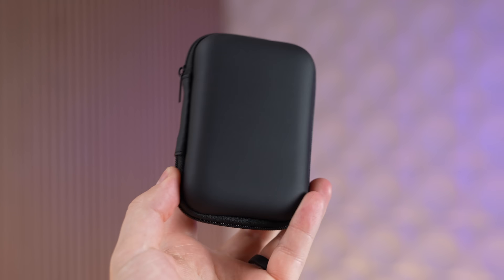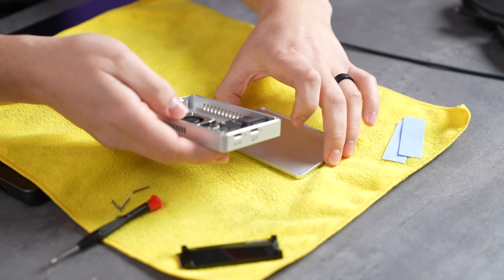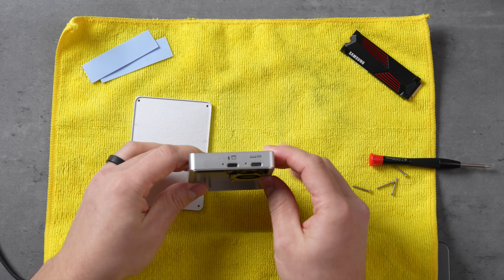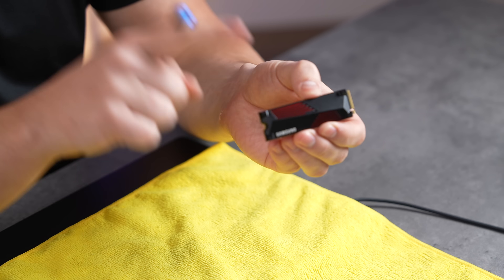What I really like about this Trebleet Thunderbolt 5 enclosure is you get a zip-up portable carrying case, a Thunderbolt 5 cable included, and a little screwdriver. One of the most unique things is that it has a cooling fan built in — active cooling with intake and exhaust vents. It also has two ports: one to connect to your MacBook and one for extra power, basically for future 8TB drives.